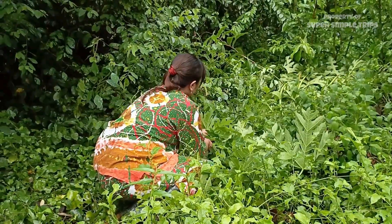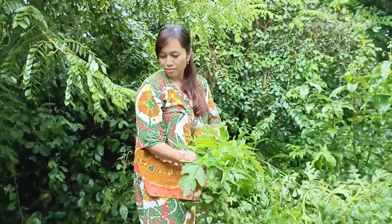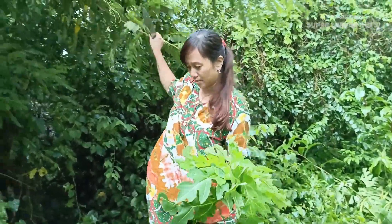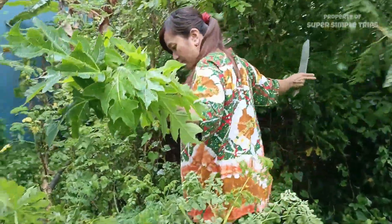Daun pepaya juga mengandung enzim papain, yang dapat memecah protein, sehingga proses pencernaan berjalan dengan lancar.